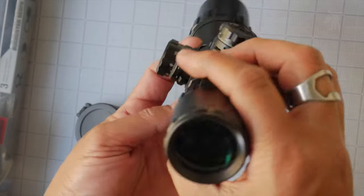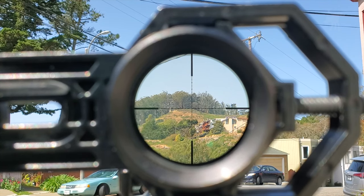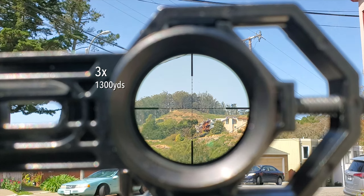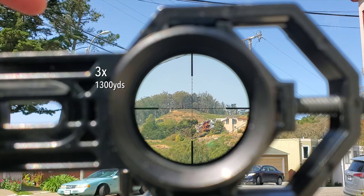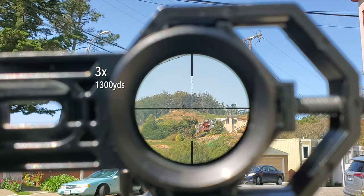We are looking at the peak of Mount Davidson, approximately 1,300 yards away, through the UTG BugBuster — a 3-to-9 power by 32-millimeter scope. It's a very compact scope and overall the image quality is pretty good. We have it set at the lowest power setting of 3 so we can get our best sense of image quality in terms of color saturation, detail, and contrast, and compare it to sky and foliage at about 50 feet away. Bear in mind that at 1,300 yards you're picking up a lot more atmosphere, so there will be a little color shift and haziness.